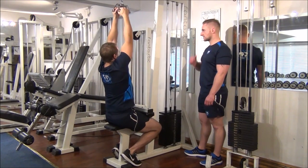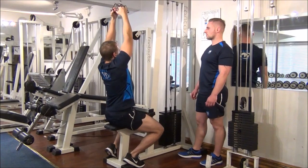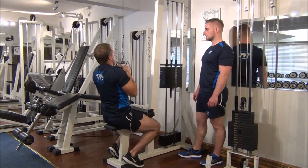We'll do a couple of reps on here — nice big stretch to the top and down to the top of the chest to work.